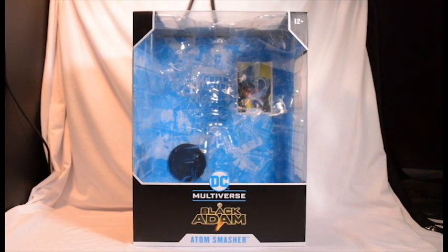Hello everyone and welcome back to the channel. Today we're going to be checking out the Atom Smasher figure from the Black Adam movie. But before we get into all the good stuff,